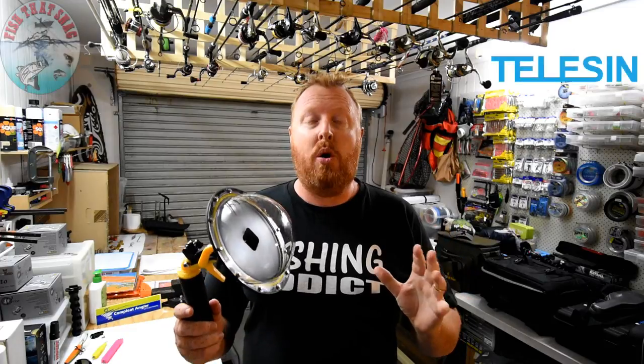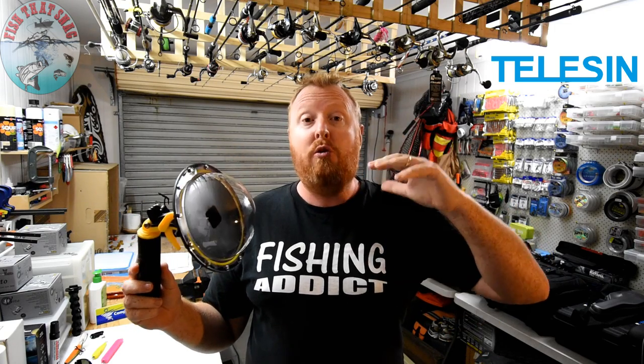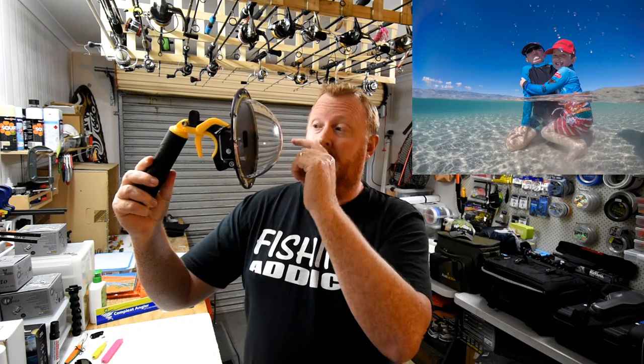You might be wondering what in the world is a 6-inch camera dome and why would you possibly want one. Well, this is one of the devices we use to get those really cool "50-50 shots" when we're out on the water. You can get the camera nice and into the water — there's a little mark where you hold it at the waterline, and it will show you footage 50% below the water and 50% above.